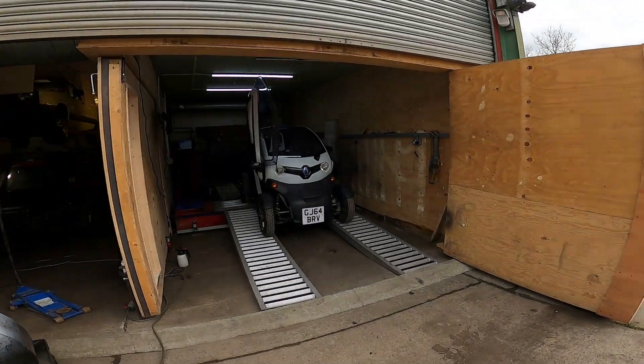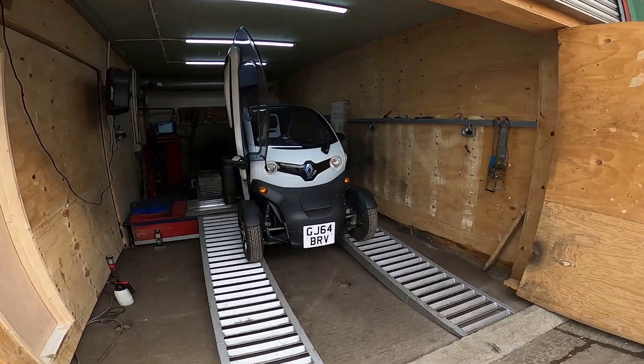Today I'm down the farm, got an idea in my head and I've decided to just roll with it — let's dyno tune a Renault Twizy.